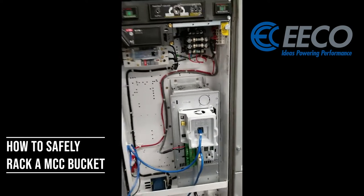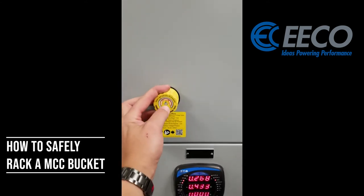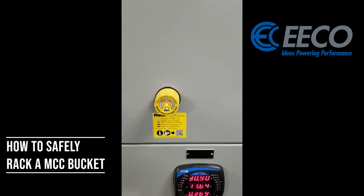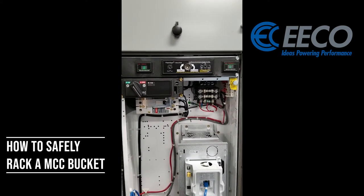Now we'll take a look at the MCC. I've still got power on, and I'm going to verify that with the VeriSafe that we showed in another video. I've still got power on my bus, but you'll see here I am green — I can go ahead and pull this out.